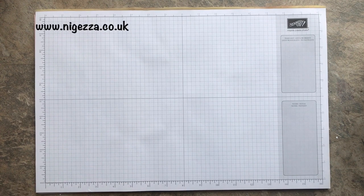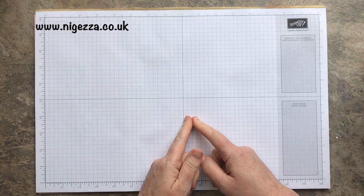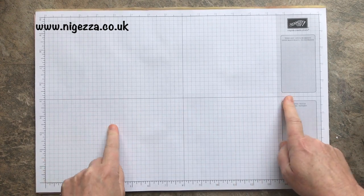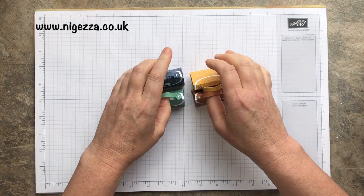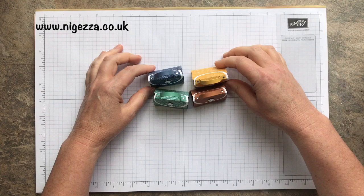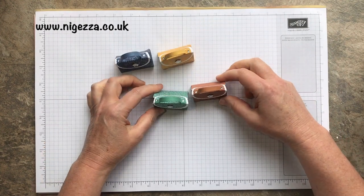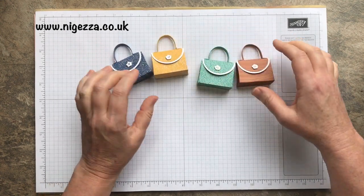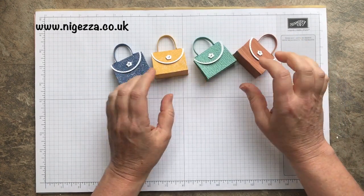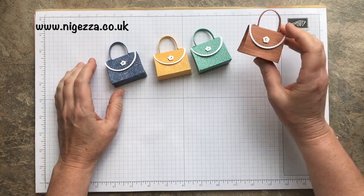Hi, it's Jez here from nyjezza.co.uk. Thank you for joining me today. Today I'm bringing you a project that you might have seen on my blog yesterday. I was on the Pootla team blog hop and we are showcasing the new catalogue. So I decided to showcase our in colours by making these cute little mini handbag gift bags.